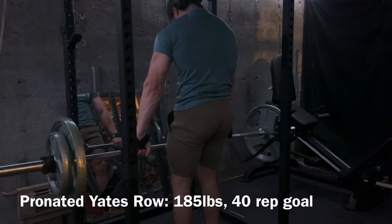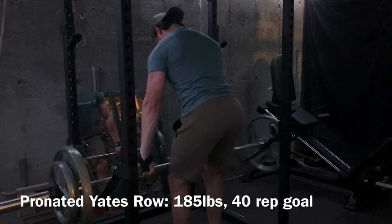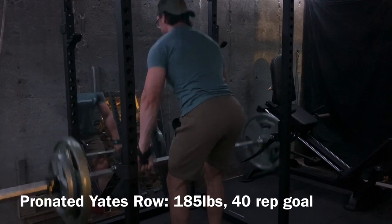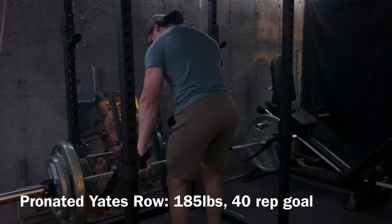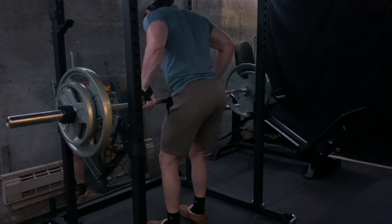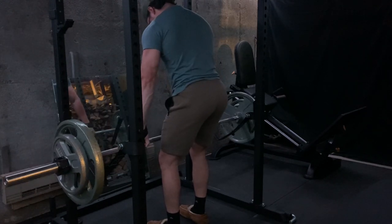Up next is the Yates row. I do like to go pronated — this is the new way that I'm doing them. I just feel the pronation a little bit more in my upper back. I go just outside shoulder width for grip and go a little bit slow with a tiny bit of a cheat. The key is just to stay pretty upright. When you stay upright like this, it takes a lot of the pressure off your lower back. Versus a standard barbell row where you're more bent over, which would hurt my recovery. Here I can put all that tension onto my upper back.